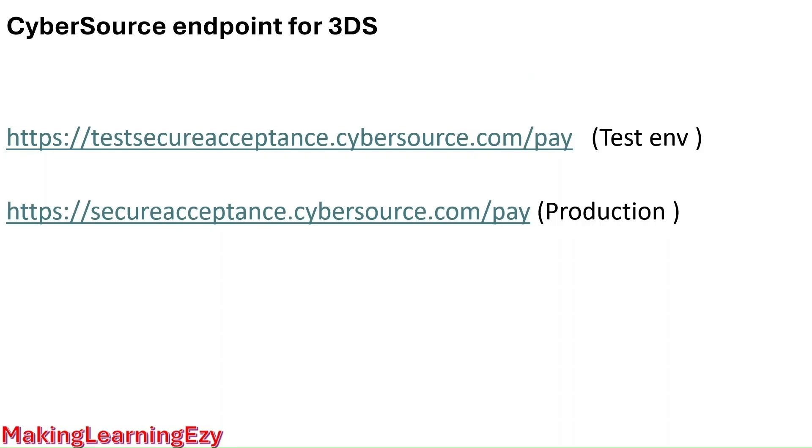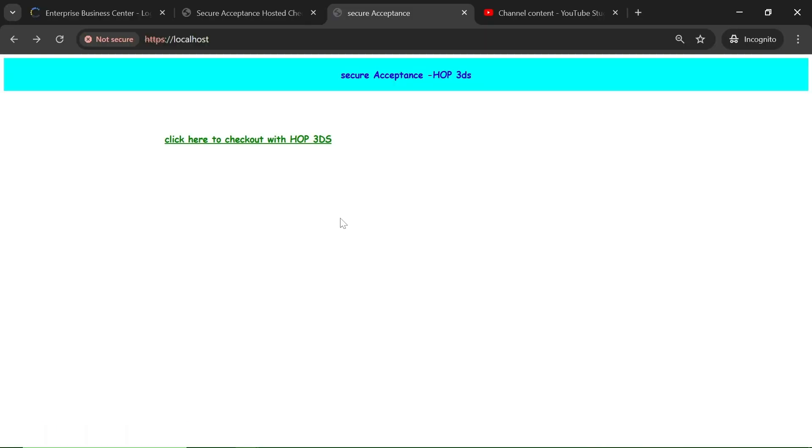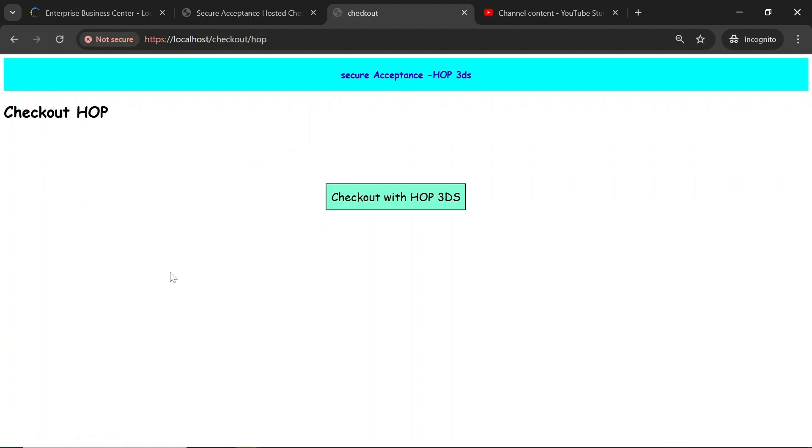I have mentioned the CyberSource endpoints which we can use for 3DS payment integration. The first endpoint is for the test environment and the second is for production. For the demo application I used the first endpoint. Let's visit the demo application I created — this is my local application where I have integrated 3DS payment using the hosted checkout profile. Here you can see a link, let's click on it — we are on the checkout page with one button.